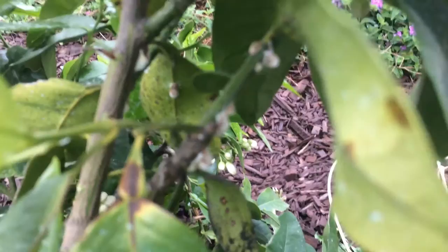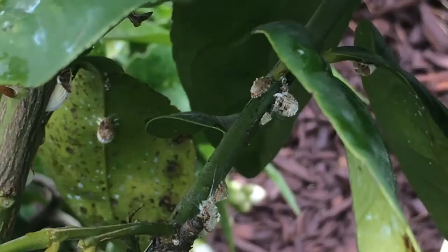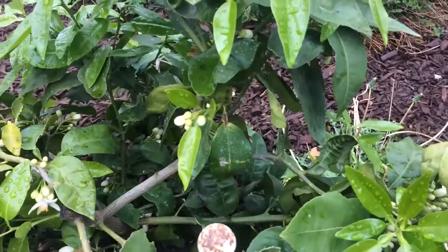Let's see if I can get a good zooming in on this. See them right there? Look at all that — and this is just one little spot.